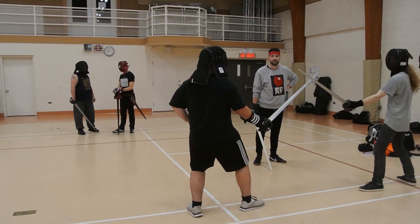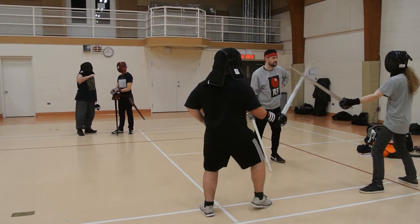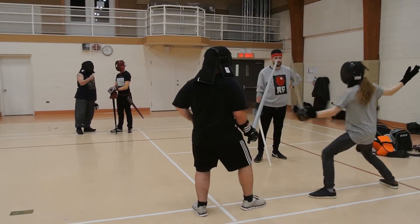There he goes — he recovers. Cover as quick as you can. He's going to advance now. As he does that...